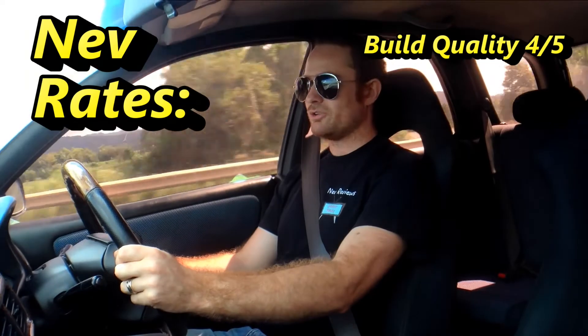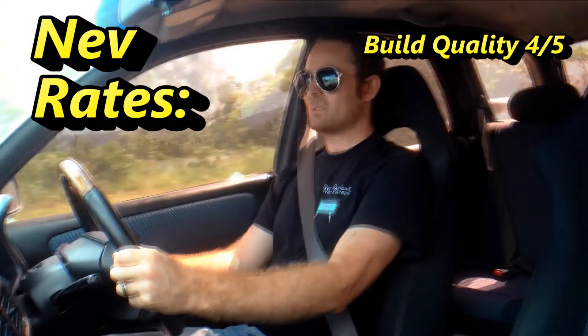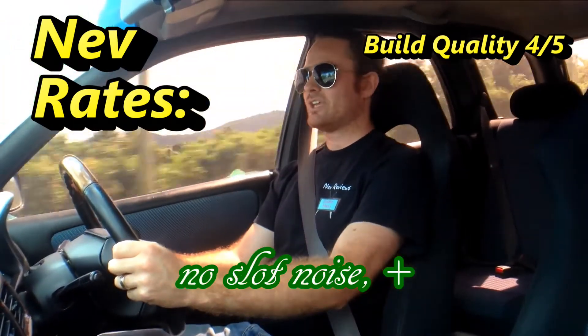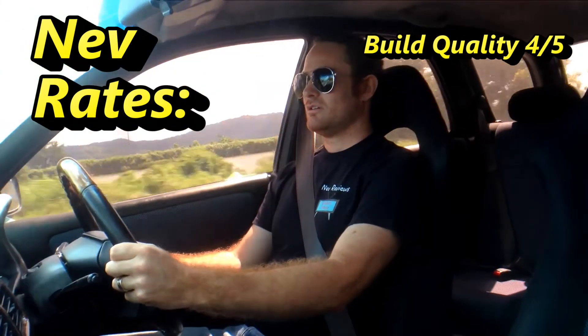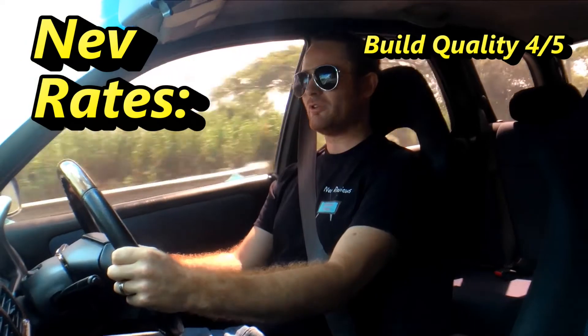For pedal feel, they're also great. I can't tell if they're slotted — I don't have any ripple feel, they're not noisy, they don't squeal. So for pedal feel, I give them a 4 out of 5.